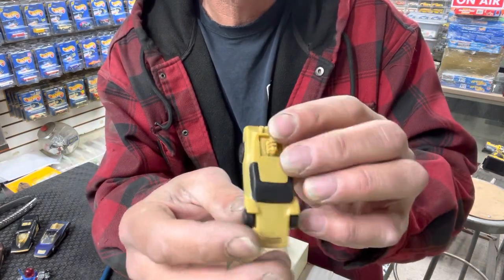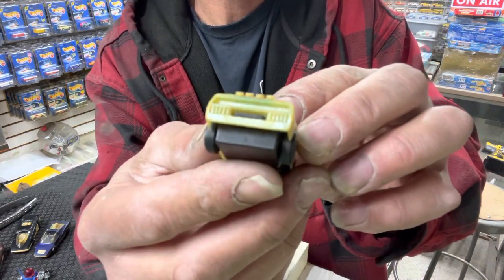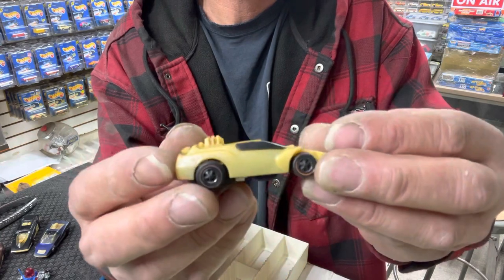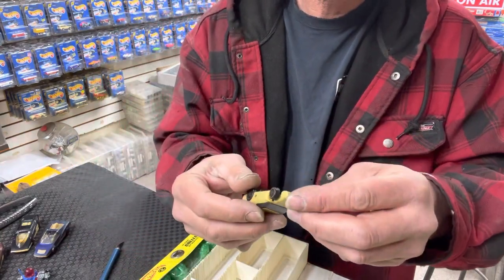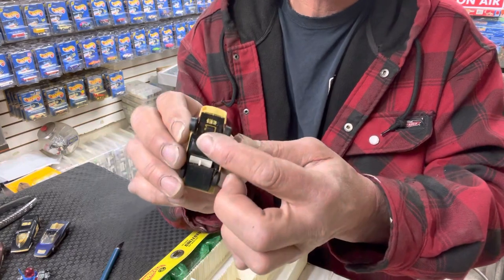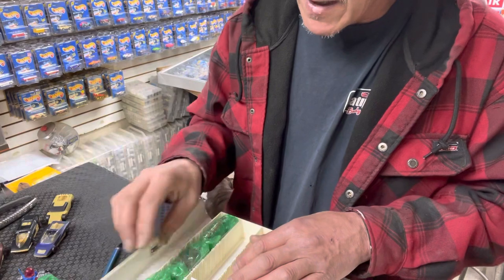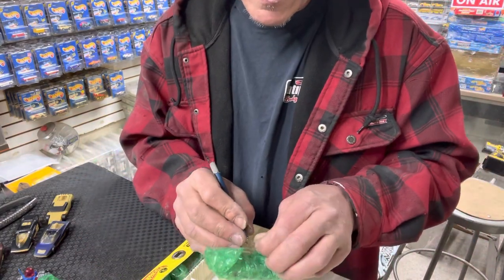I don't have any of the night riding Sizzlers — the ones where the headlights come on. I have one loose but none in packaging. This one — look, it took all the paint off. We don't even know what color it was. Actually you can see that green in there — like a line. It was probably lime green at one time. These are pretty cool. None of them have been opened — the batteries are still in them, I guarantee you. Original red line Sizzlers.